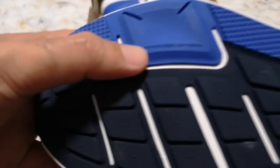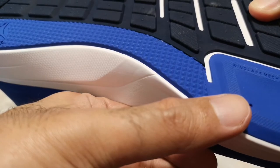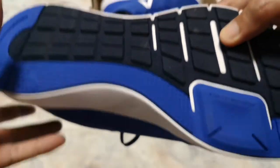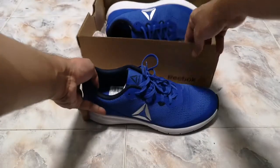It says here — windlass mechanism. I don't know what that is. Let me show you the other pair.